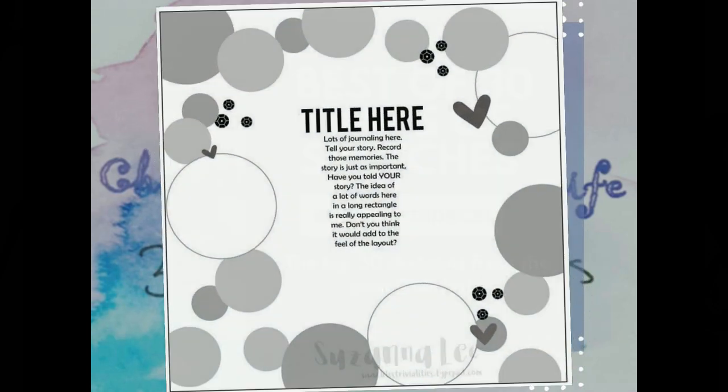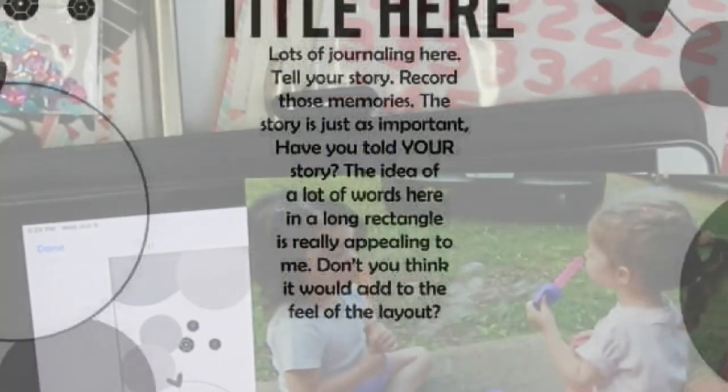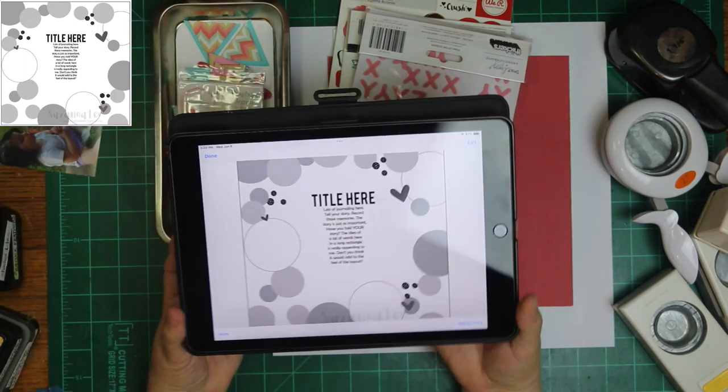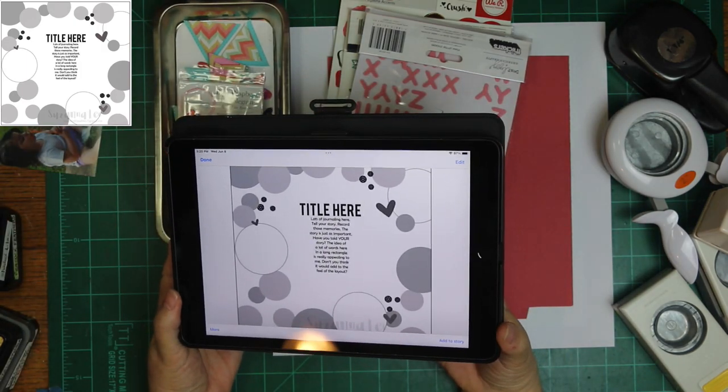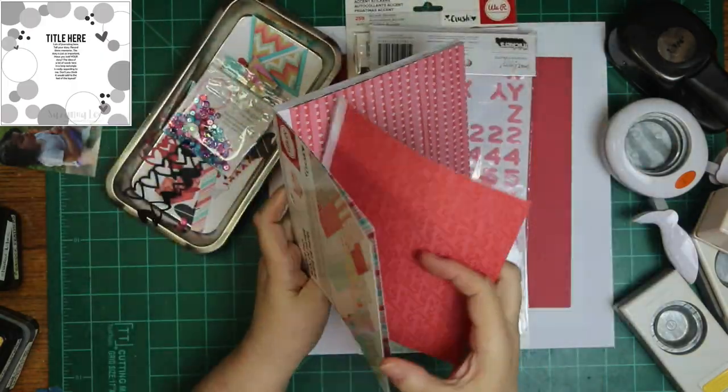The sketch today is by Susanna Lee, and instead of having journaling in that big spot, I'm going to have a photo instead. I am going to have circles, sequins, and hearts. I'm going to scrap that photo of the girls when they were little and blowing bubbles.